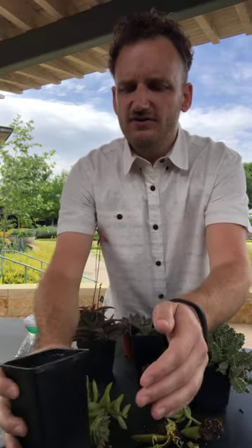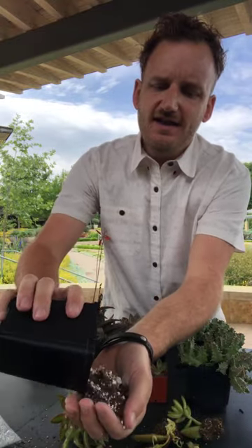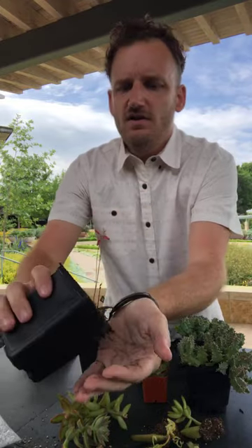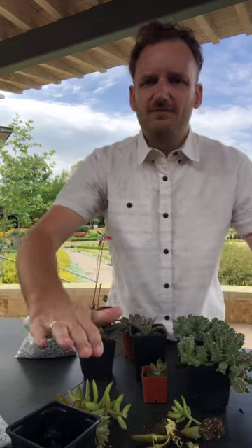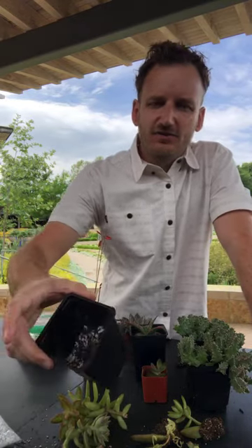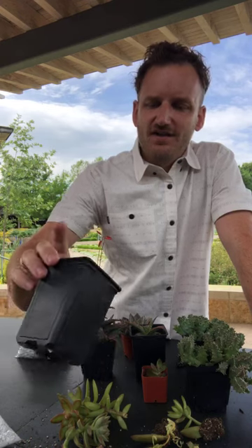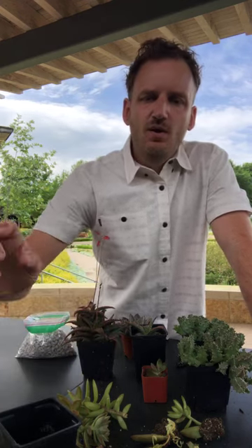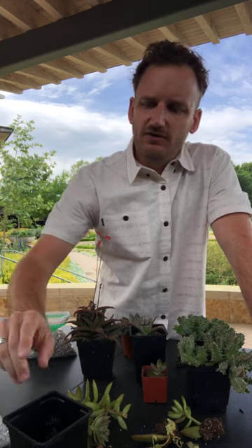This is the mix I always use. When you get it, it's pretty lightweight. So I usually put either some gravel or something on top once it's all planted up to keep that soil in place — otherwise it's going to blow away when you first get it. Succulent soil, easy recipe: one part potting soil, one part vermiculite, one part perlite.